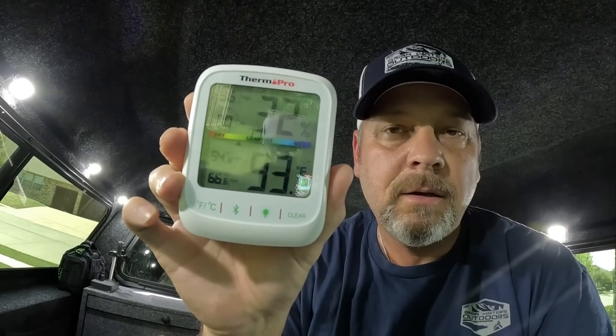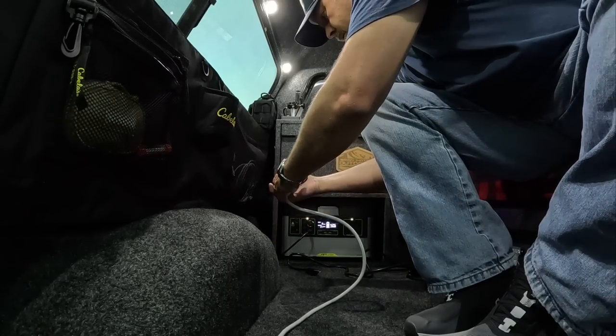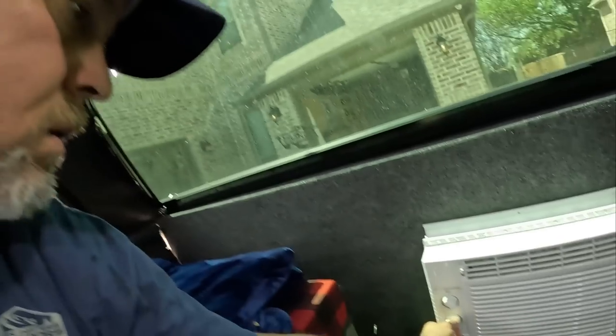Right now it's 93 degrees in here — this is a Bluetooth thermometer. I'm going to put it right here on my cabinet and I'm going to turn this AC unit on and come back and check in about 30 minutes to see where we sit. See if this thing works as well as I hope it does. I'm going to turn this thing to max cool because it's hot. Let's get out and turn this thing on and see how well this works.